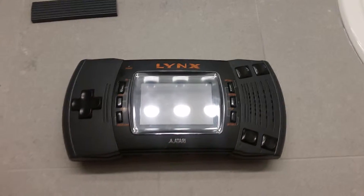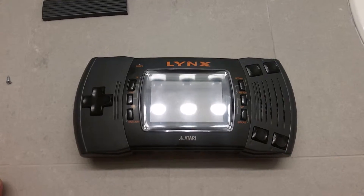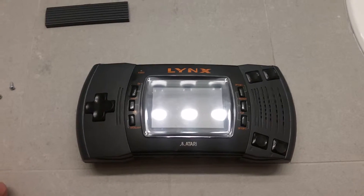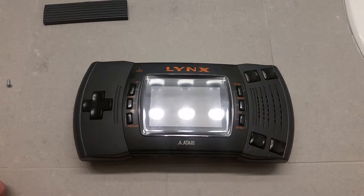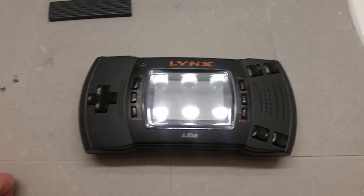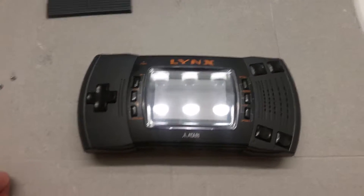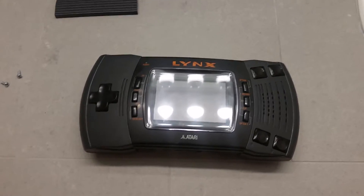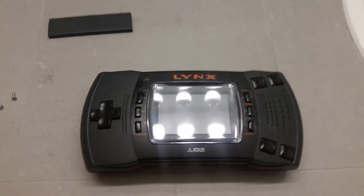Hey there, this is CowDog again. I'm going to show you guys the inside of my Atari Lynx 2 with a Raspberry Pi 2 inside. My other video actually went through an overview of what was on the outside and showed off some demos of it working. This one I'm going to show you how I placed everything inside and how that all turned out.